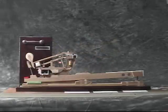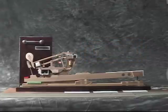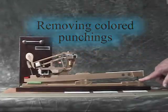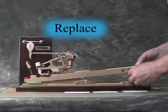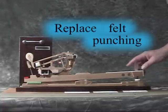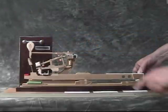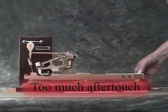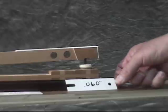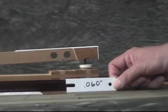In the second exercise, you will adjust aftertouch by adjusting keydip. Prepare the model by removing any colored punchings from the front keypin, leaving only the black punchings there, and replacing the felt punching. Now press carefully and observe the jack. If it's trapped, there is too much aftertouch. The 60,000th of an inch gauge will enable you to establish a very wide aftertouch.